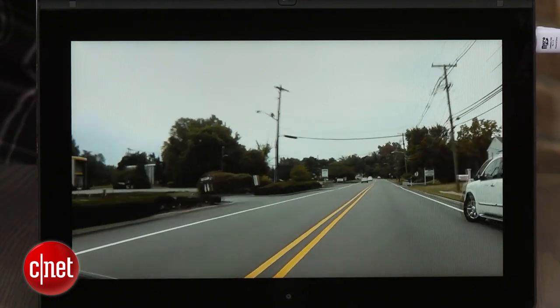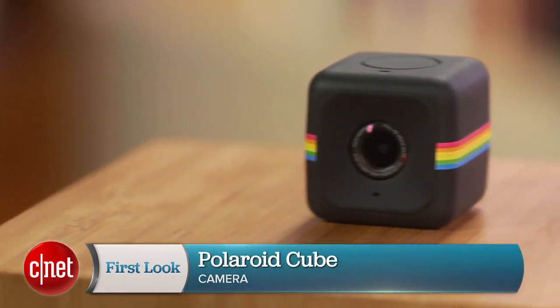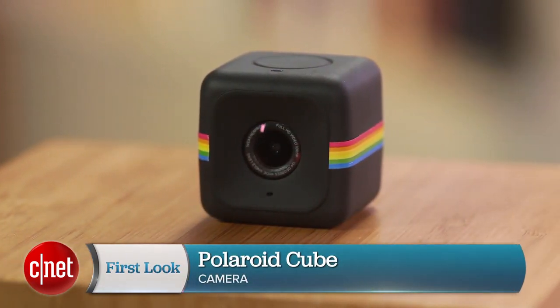And even stabilized, the video is just okay. You can read the full review on CNET.com, but given its size and $99 price, it's hard not to like this tiny camera. I'm Josh Goldman, and that's the Polaroid Cube.